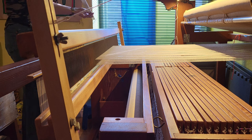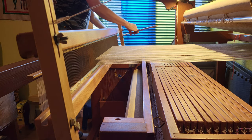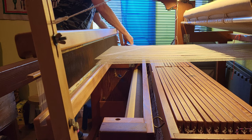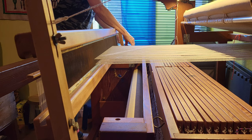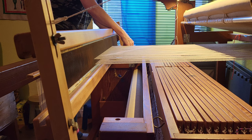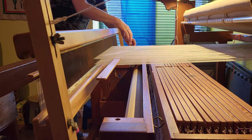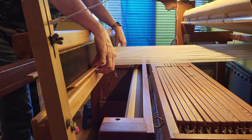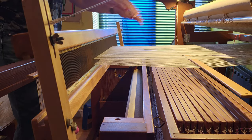I'll thread it from this side. Take your time and make sure that you do not catch any threads that should be on the top. All right, so now we have that lease stick transferred — push it to the back.